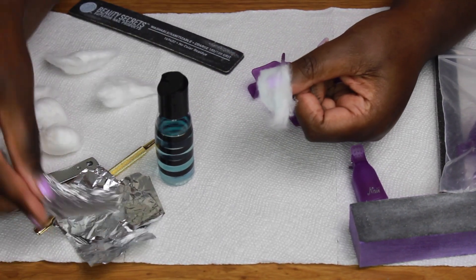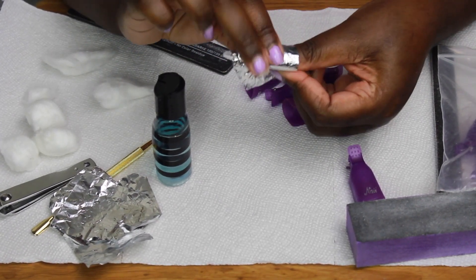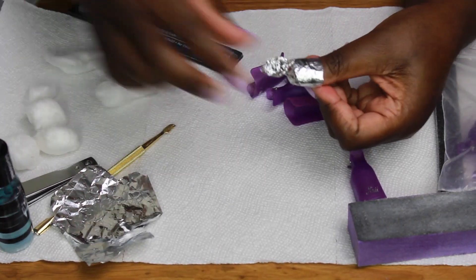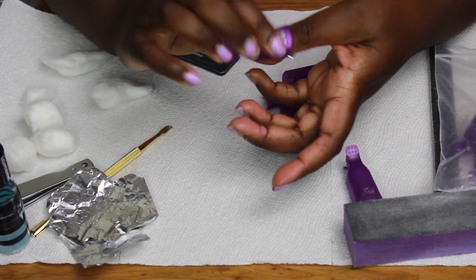Grab your nail foil — not the aluminum foil from the kitchen, that's not the same thing. Use this particular nail foil; everything will be linked in the Amazon store down below. Wrap it nice and tightly, and then your nail clip comes in to clamp it on to make sure the moisture stays in.